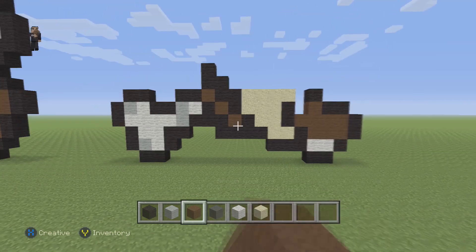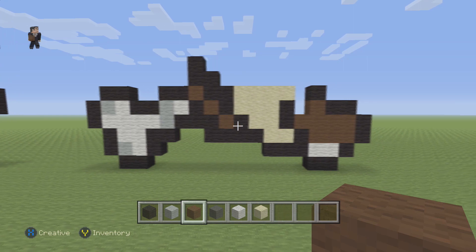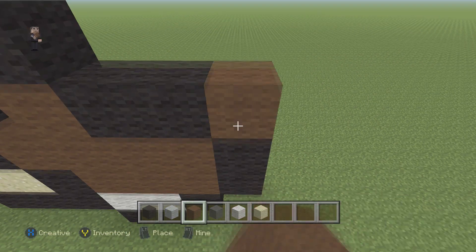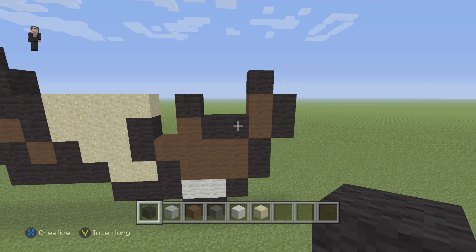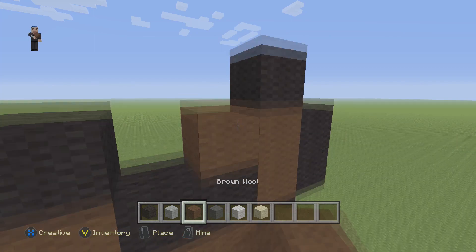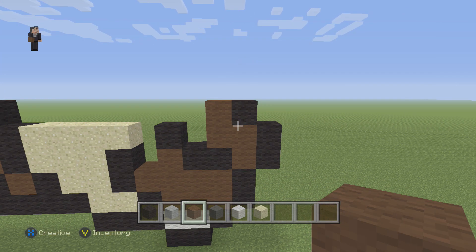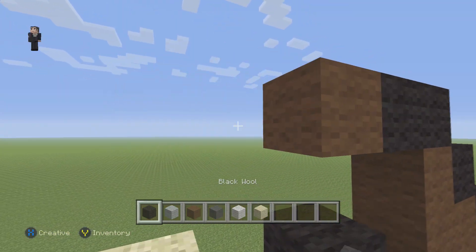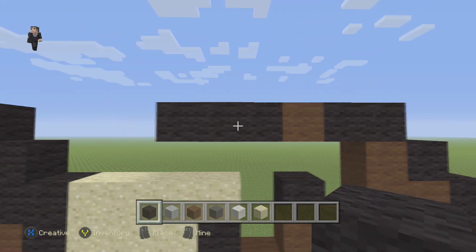Now we're gonna grab our brown wool and go all the way to the right — but first make sure you have done the bone right here so we can continue building. We're gonna place two blocks right here — one, two — and then two black wools and one black wool on the top. Then we grab our brown again and go up by two up the side. Then place two black wools, a brown, and three black wools — so two black, one brown, three black.